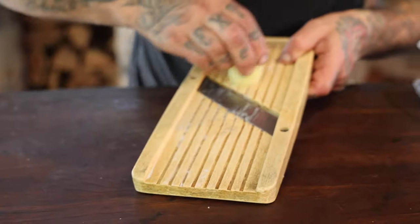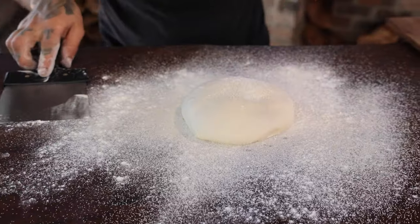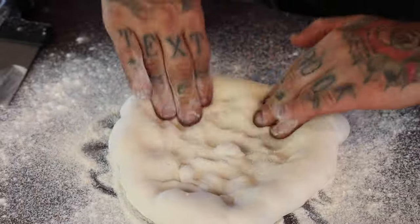We're just thinly slicing some potatoes on a mandolin, always working from the inside out.